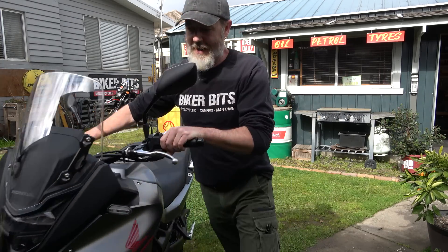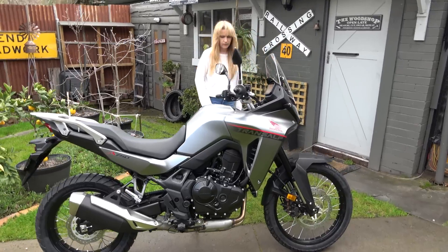I'll set this up for Naze. Righto, Naze, jump on that bike.